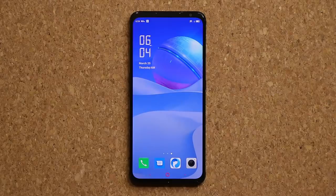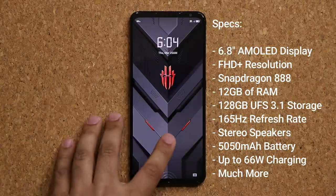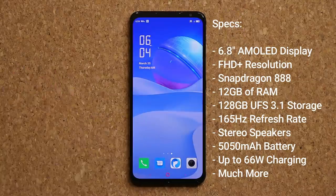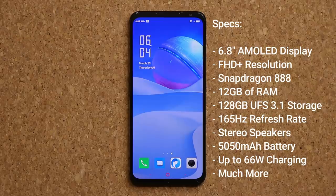Let's go over some of the specs. It has an in-display optical fingerprint sensor — super fast. The screen is a 6.8-inch Full HD+ AMOLED display with up to 165 hertz refresh rate. For processing, this is top of the line: Snapdragon 888 processor, 12 gigabytes of RAM, and 128 gigabytes of internal UFS 3.1 storage. The phone performs like any flagship.